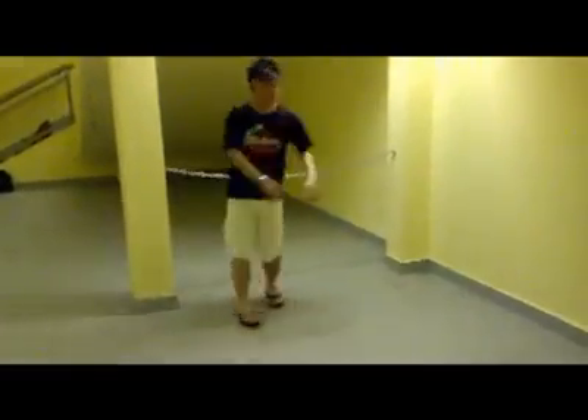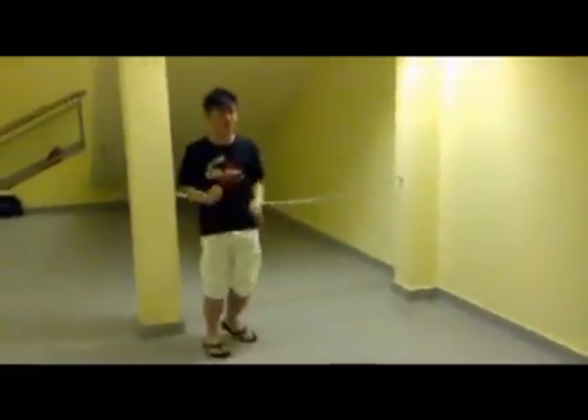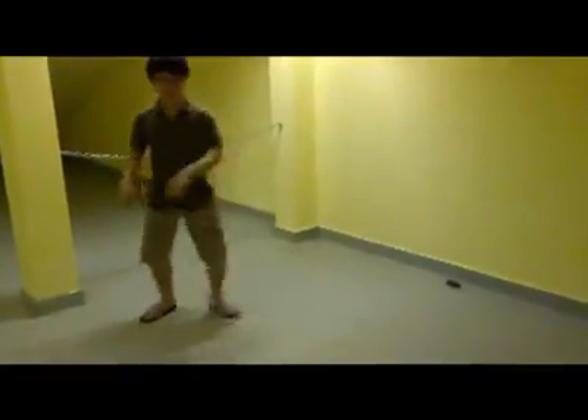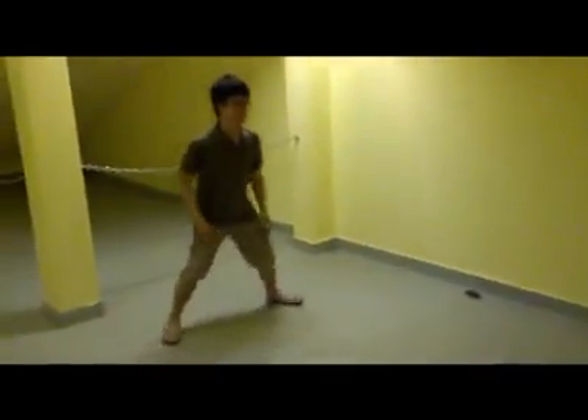Zigzag, cross the floor, shuffle in diagonal. When the drum hits, hands on your hips, one-footed, one-eighty, twist and then a zigzag. Step, slide, lean in, let's clap three times.